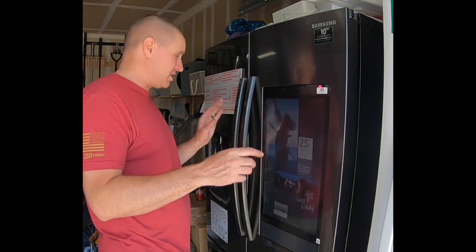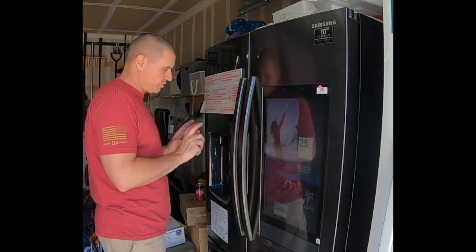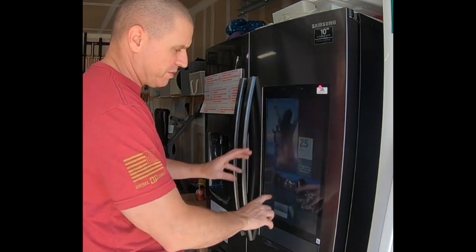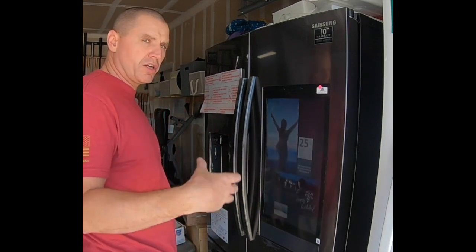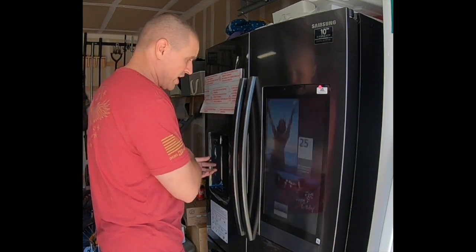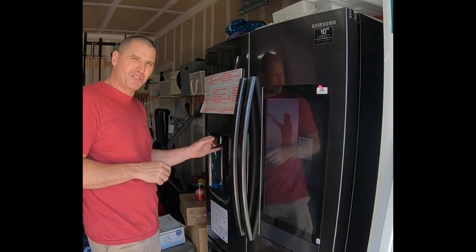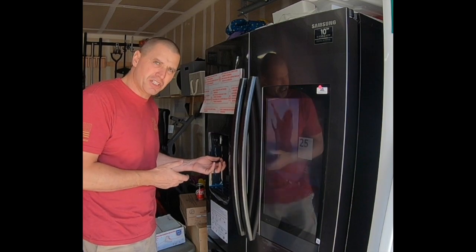One thing I want to mention is this water dispenser does not have an LED light. That is a little frustrating because as much money as you pay for this, you'd think you'd have that. This screen is very bright at night. It has motion sensors, which is good — when you walk by it, it turns on. But the bad thing is it washes out the dispenser area. When you walk in the kitchen at night, it flashes on, and if you want to get water without turning on the lights, you're not going to be able to see the dispenser. It washes it out completely. For a refrigerator this expensive, I'd hope they'd put a light here so when the motion sensor triggers, the dispenser lights up too.